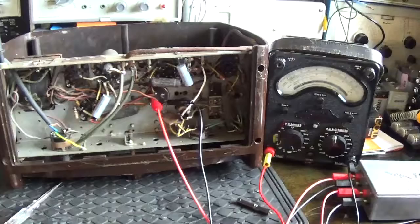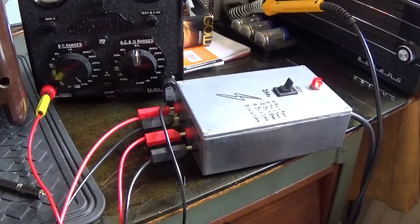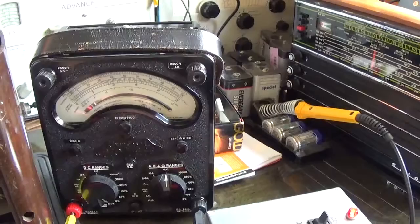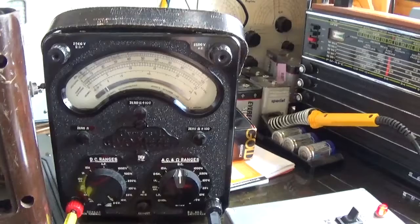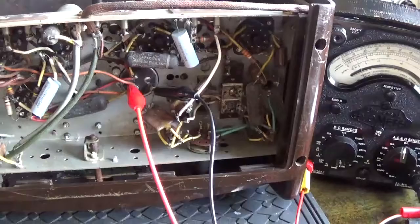Welcome back to this repair of the GEC radio. Currently I'm reforming the electrolytic capacitors - there are two here in a can. I've got my reforming unit outputting 320 volts and I'm monitoring the voltage across a 100R resistor inside the case on my Avometer set on the 2.5V scale. We're about 250mV, so that's about 2.5mA of leakage current. This side is reforming reasonably well.